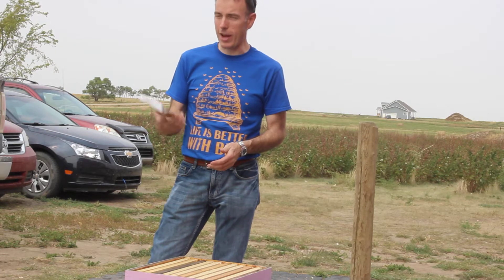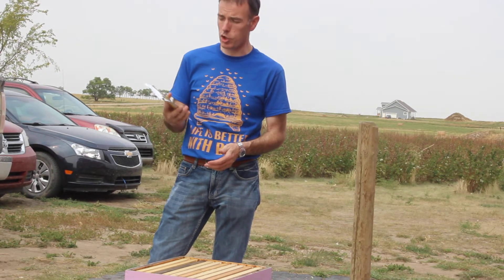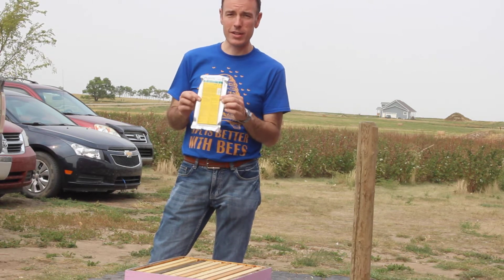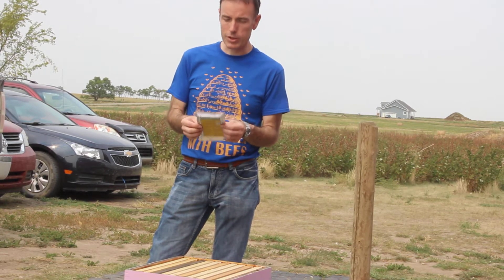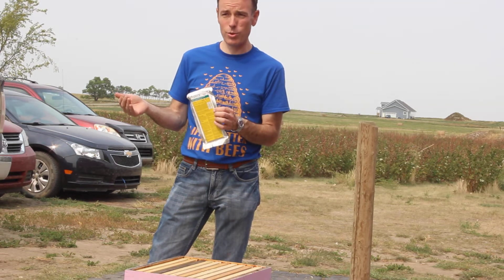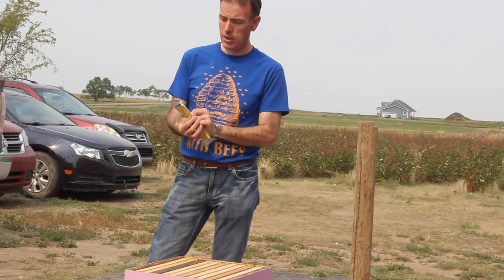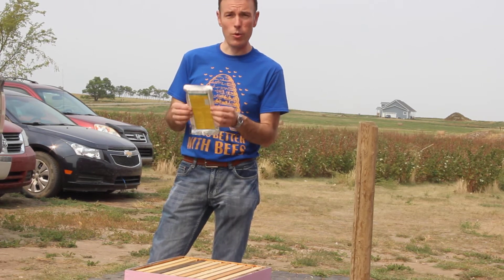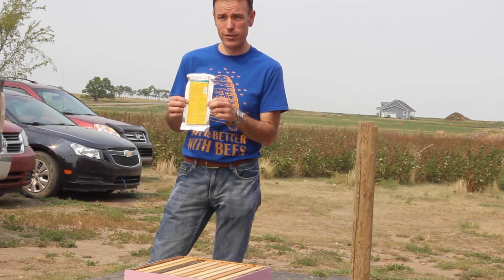I'm Jens. I've been keeping bees for a long time, only using these for a short period of time. This is Apivar. This is a synthetic miticide treatment, and right now we don't have any resistance to it that we know of in Saskatchewan. For a hobbyist, it's relatively inexpensive and it works. This is the recommended treatment right now for mites.